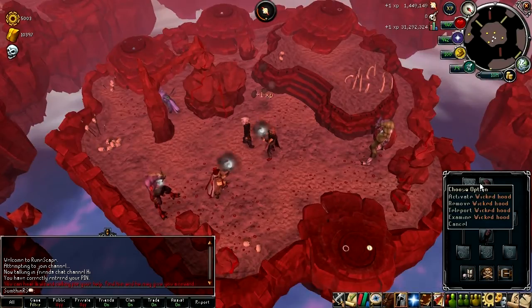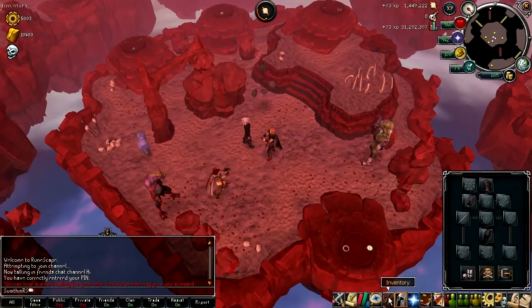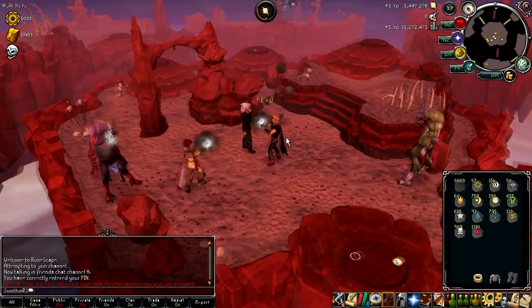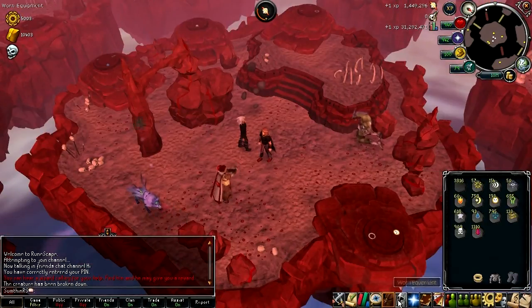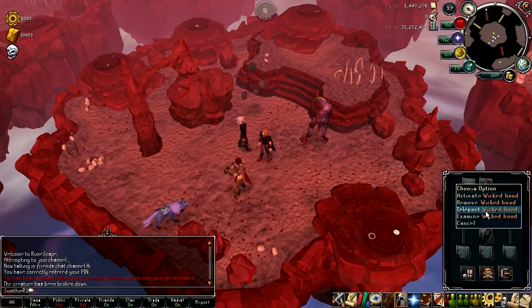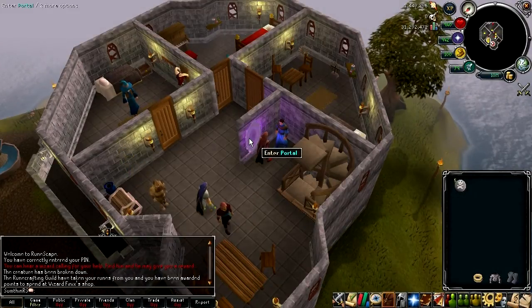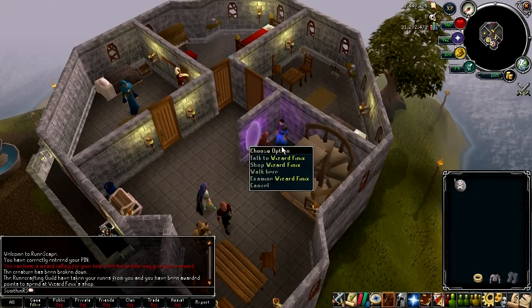You can get the Wicked Hood for free at Varrock Square, and the rest of the items within the Wicked Robe set are earned via the rune span, which is where I am right now. The way you get here is via Wizards Tower — the easiest way to get there is to use the right-click teleport on the Wicked Hood, which I'll do right now. Using that teleport will bring you right here outside the rune span portal, which is pretty convenient, and it's also where the shop resides for rune span points.